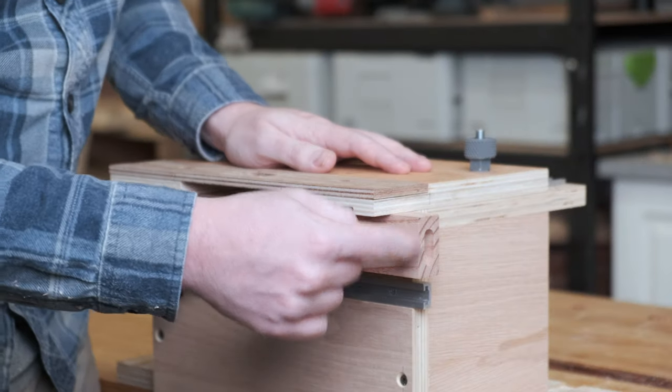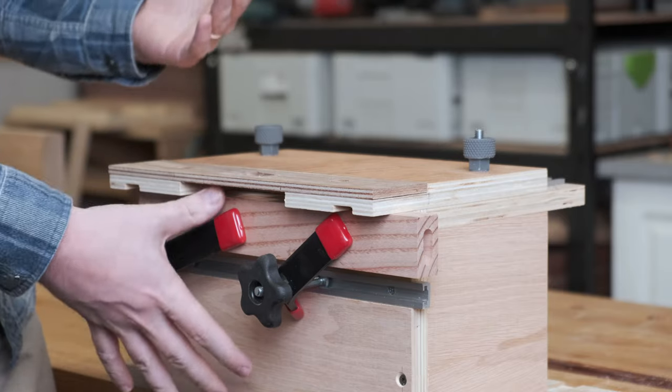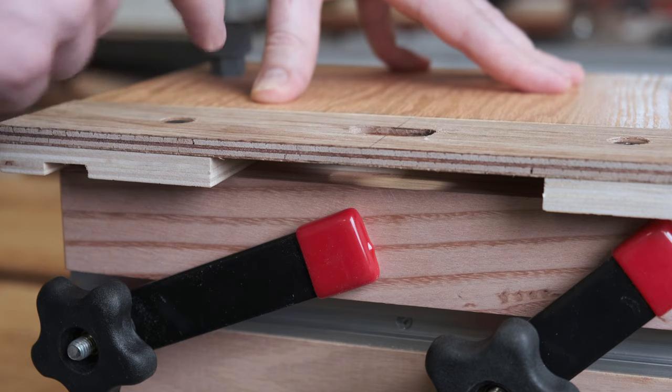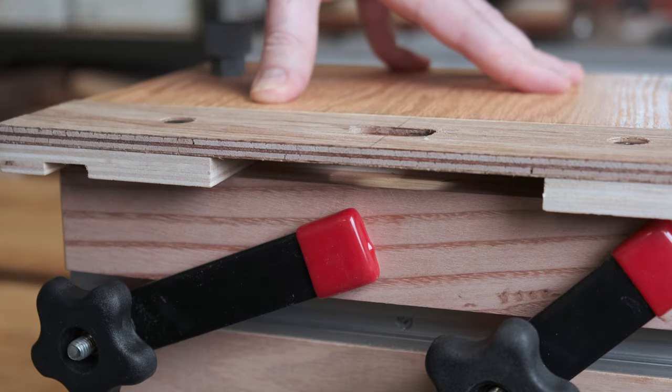This jig is primarily for doing end grain mortises, but you can of course do the side grain as well — you can just load it in like this. You could also make another sliding fence that butts up to give more repeatability. Because of the way the templating system works, there's a gap between the workpiece and the actual template, so you'll need to account for that by plunging an extra 12mm. It may not be the ideal situation, but it's also not the end of the world — you really need to weigh up the benefits of using a template system versus making another jig specific for face grain mortises.